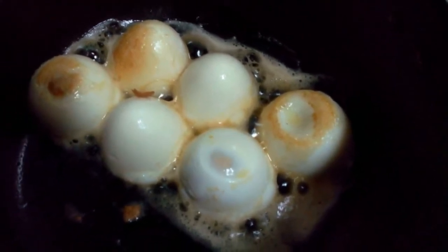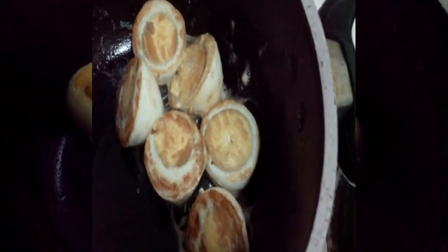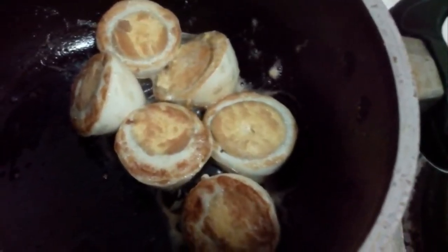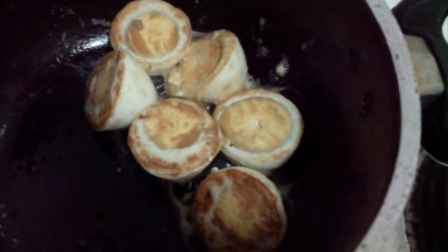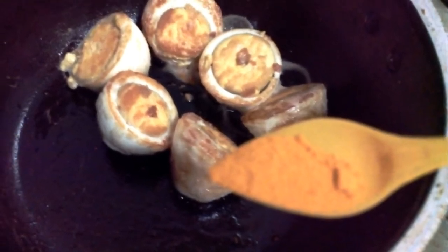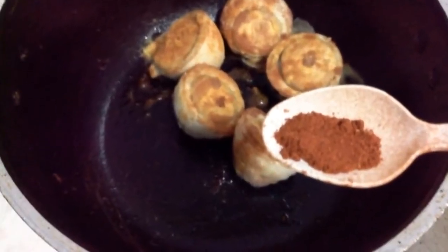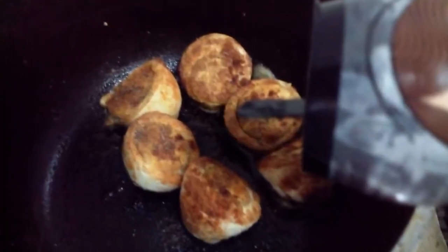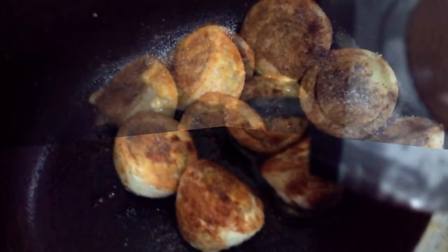Turn to the other side carefully and fry until brown. Now add turmeric powder, red chilli powder, and salt and pepper mix. Mix all the ingredients nicely.